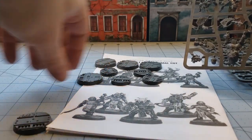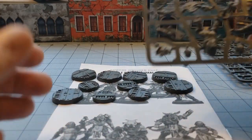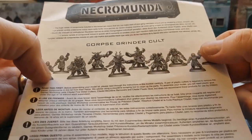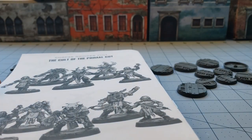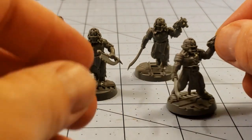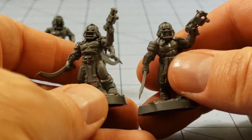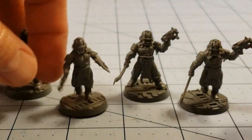That sounds about right — four initiates and six big dudes. I'm going to build them as-is, I think, just to keep things simple. Honestly, I like a lot of the poses they've got going on. So give me a sec, we'll get them built and take a look at them. So we've got the new recruit-type dudes for our Corpse Grinders here.